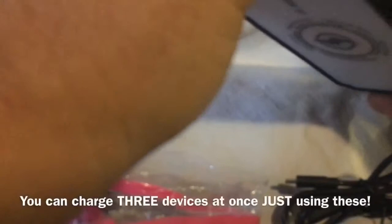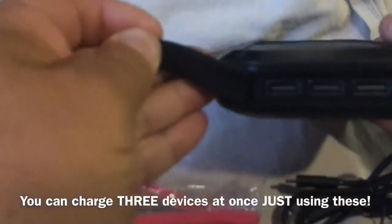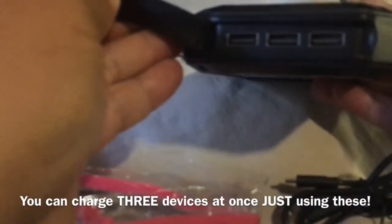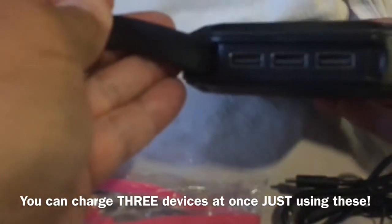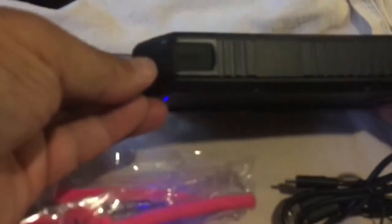Here are the other ports up top. You can also use USB to charge your devices. There are three USB ports on the top, and that's another way you can charge your things. If you don't want to go with the Qi charger, you can also plug them into this. You've got the different ports here for charging this — the port that charges this, and the other cord is your USB to your phone.